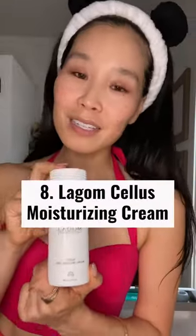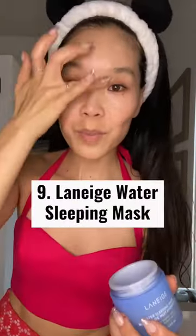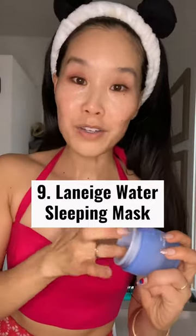And we're moving into the moisturizer — the Lagom Celes Mild Moisture Cream. And my final step at night, Laneige Water Sleeping Mask. You will be very shiny, sort of glowy while you're sleeping.